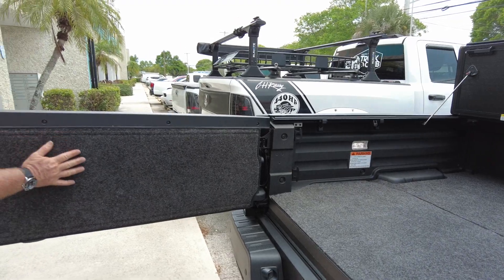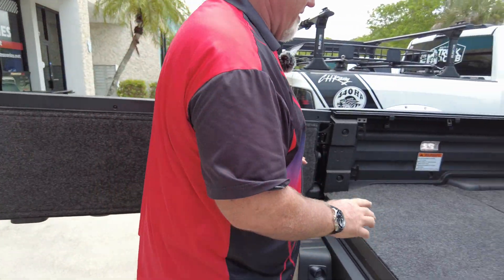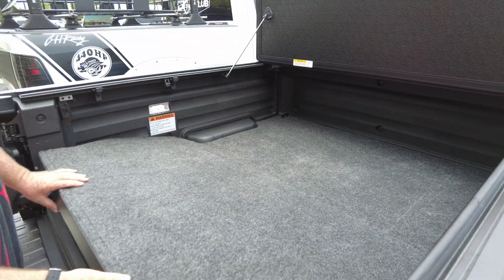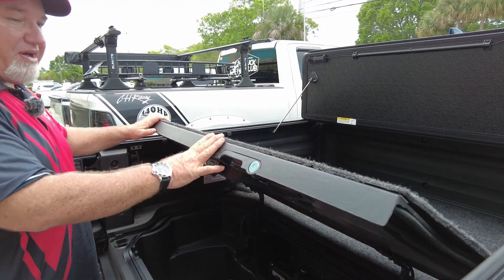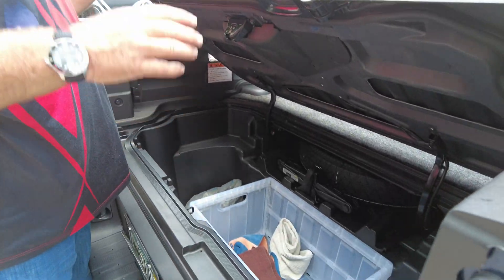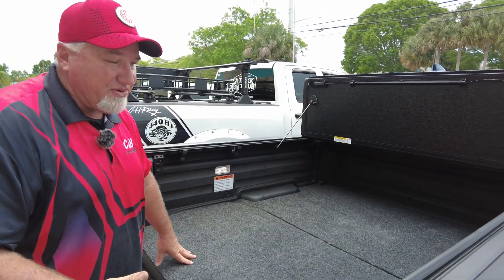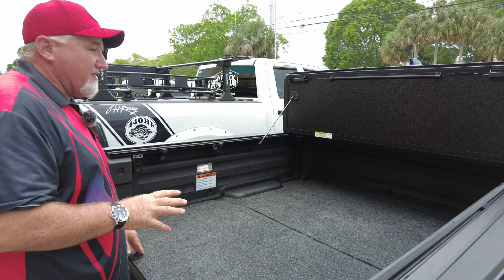Now that it's all open, let's take a look at the BedRug. There's a BedRug right here — I like this a lot — and you've got a BedRug on the floor as well. If you look closely, you can see it's already pre-cut so you can still use your in-bed storage. It works really well, and I have full access to the storage — the cover does not affect me getting into it.